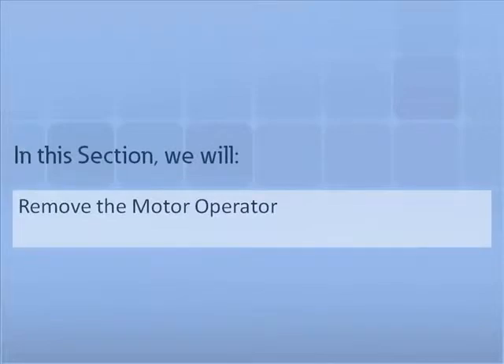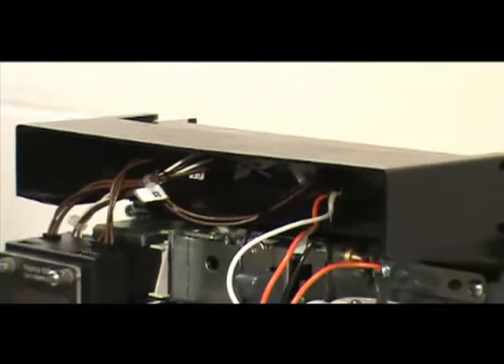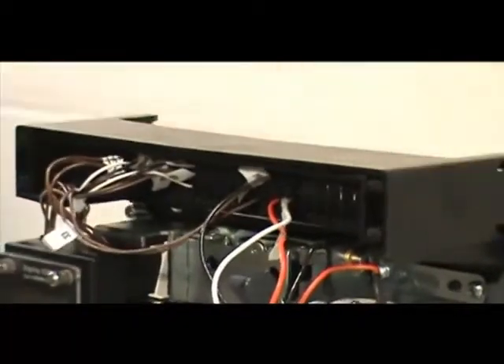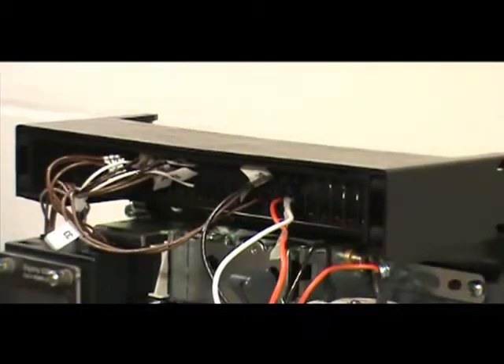In this section, we will demonstrate how to remove a motor operator from a Series NRX circuit breaker. To begin, locate the motor's secondary connections. The secondary leads should be connected in positions 37, 38, 39, and 40. Remove the leads from the secondary mounting bracket with a pair of needle-nose pliers by pinching the plastic tabs located on the connectors and pulling.